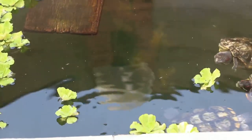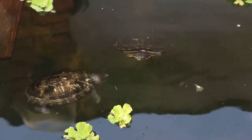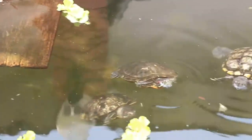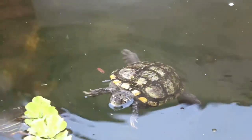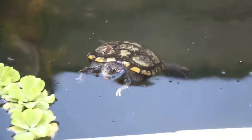They look very healthy. Let's see this one — this one looks like a male. You see the claws are longer, very long claws. The head should be smaller.